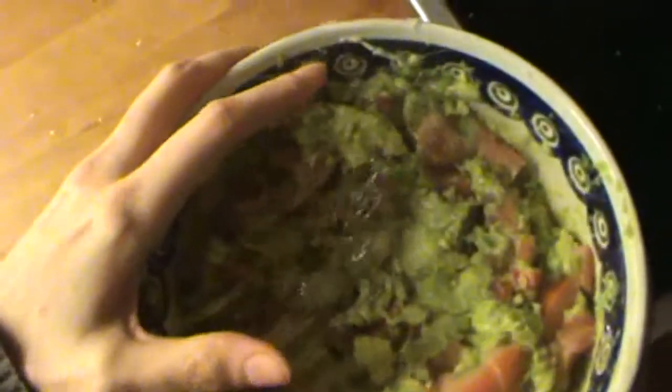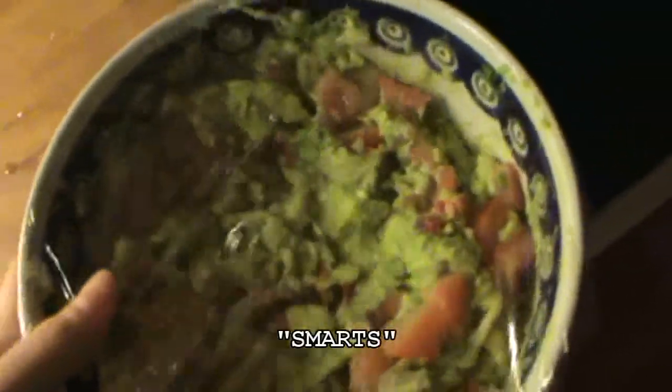Then cover it with some cling wrap. It will help the guacamole from oxidation from the air. Put it in the fridge until it's ready to serve.